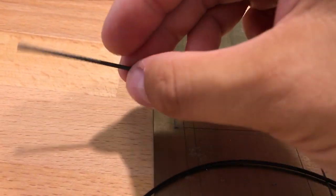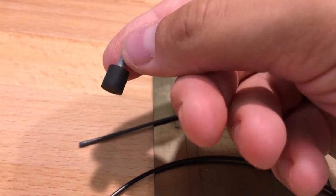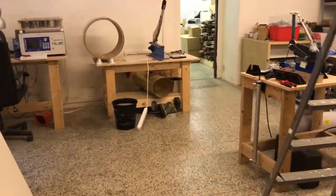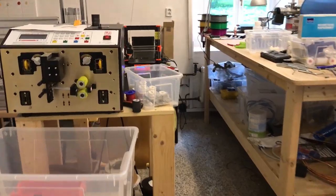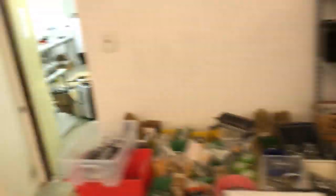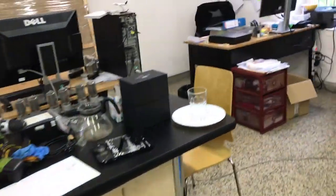If we manage to print the legs from this filament we can easily replace our current rubber legs. It starts to be really messy here — I'll clean it one day, step by step. But that needs to wait; now I want to make the 3D model.